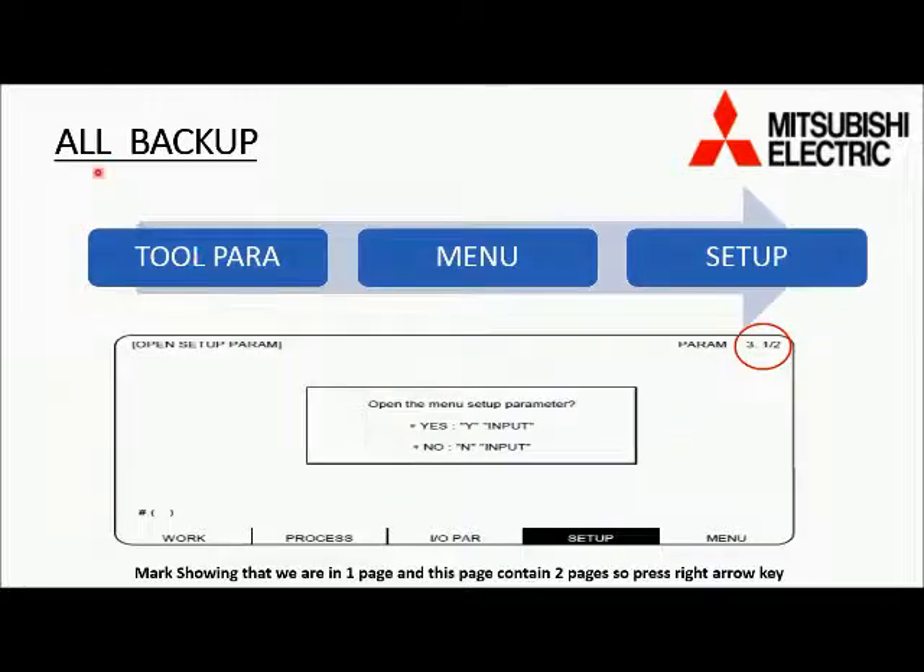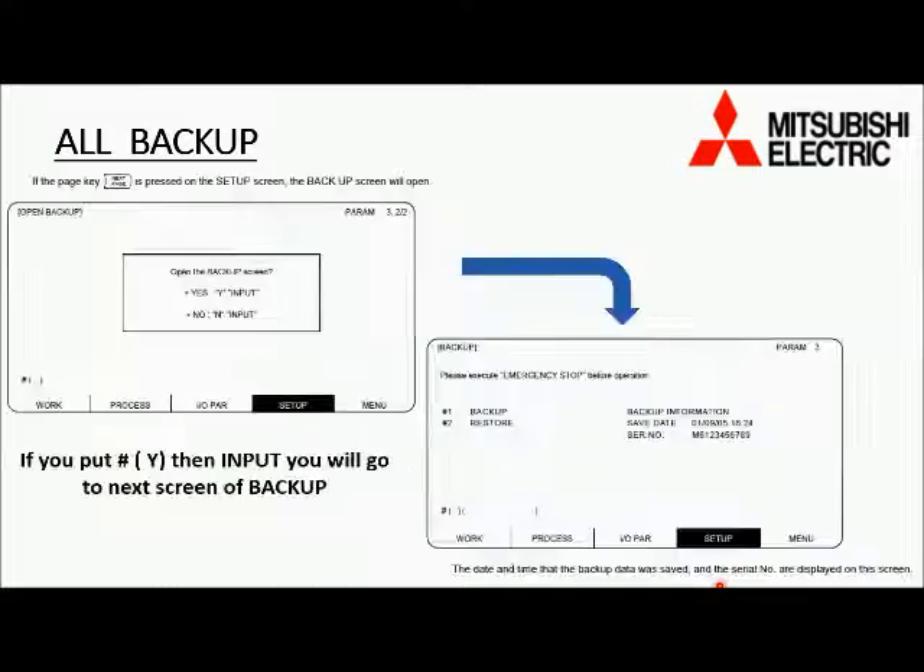Now that we have found out which type of card we have, we can proceed with the backup. Press Tool Power on the keyboard, then Menu in the soft key, and then Set Up in the soft key. The below screen will come in front of the HMI. You can see in the red circle there are two pages and we are on the first page. For going to the second page, we have to press the right arrow key. Now the backup screen will open.